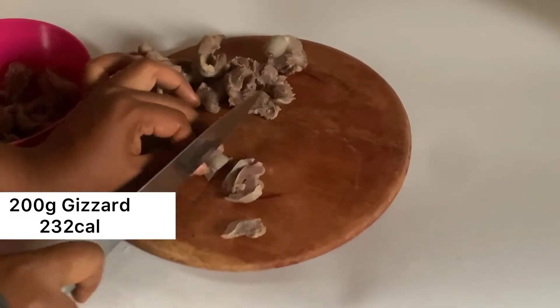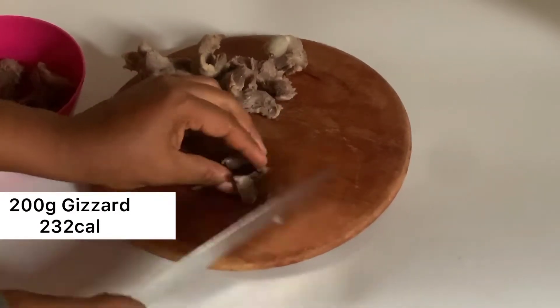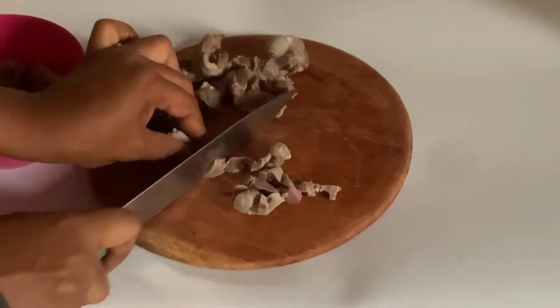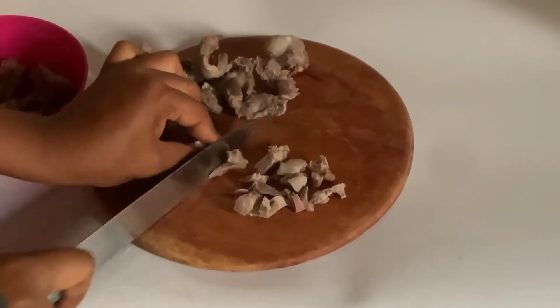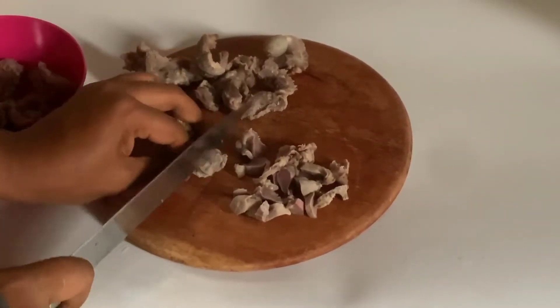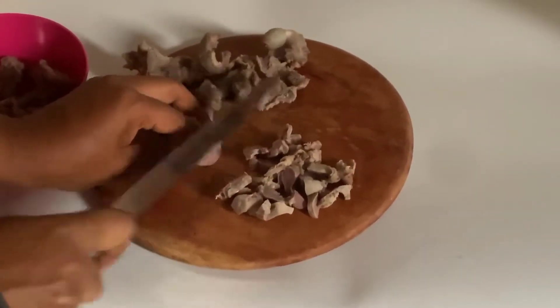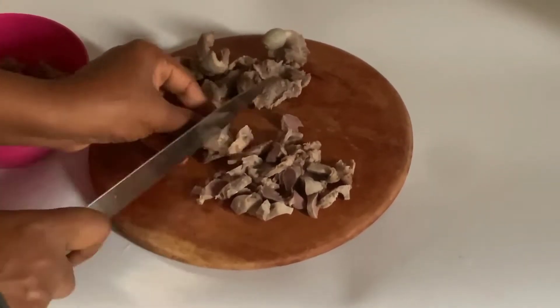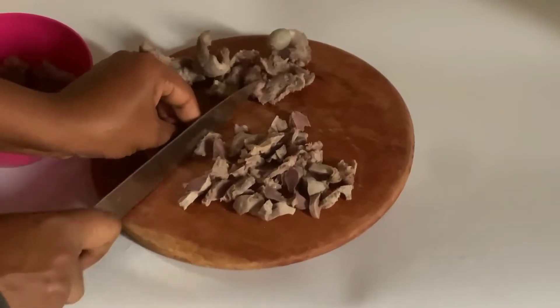I already parboiled my gizzards off-camera and I'm just cutting them into bits to suit this recipe. For this recipe I'm using just 200 grams of gizzard, which is about 232 calories, of which 180 calories is actually protein — which makes gizzard a good source of protein, very low in fat, and perfect for weight loss.